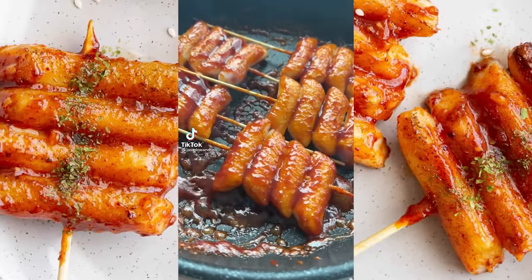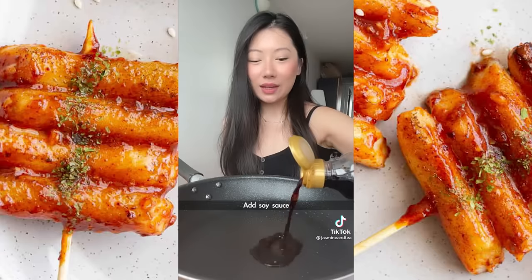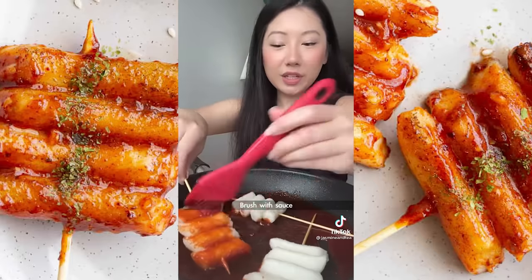Next recipe is one of my favorite street foods to eat when I'm in Korea. Add to skewers, whip out the oil, add soy sauce, ketchup, a little water to loosen it, rice syrup, gochujang, Korean red pepper flakes, and sugar. Add back your rice cake, brush with sauce, and let this caramelize. My favorite.